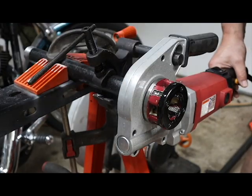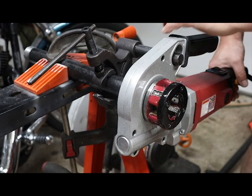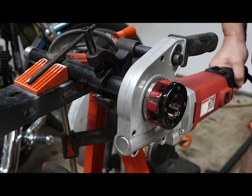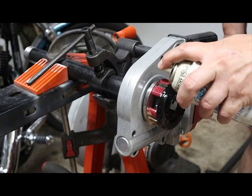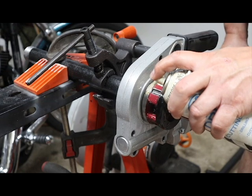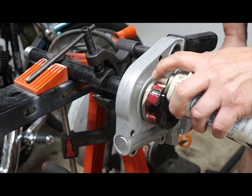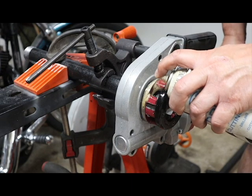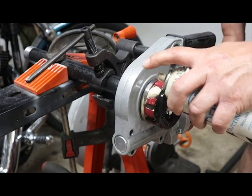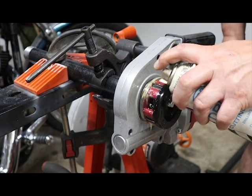With the manual one, the die — I was no longer able to adjust it because one of the screws stripped out of it. You'll see three screws in there in the video. Now I'm going to go ahead and start threading.